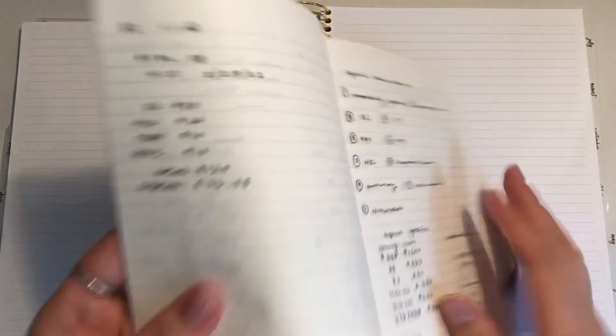Let me get my draft because I like to plan out how this is going to look. This is my new planner that I'm starting for April — okay, here it is.